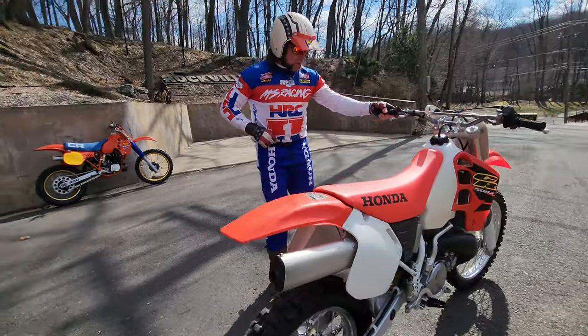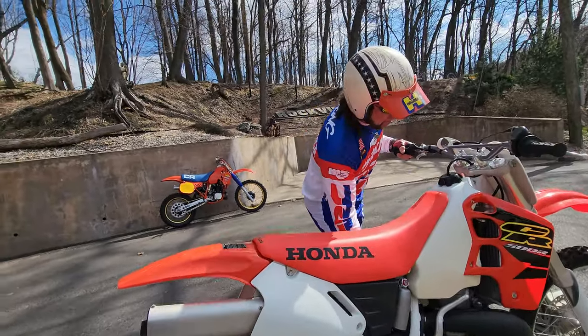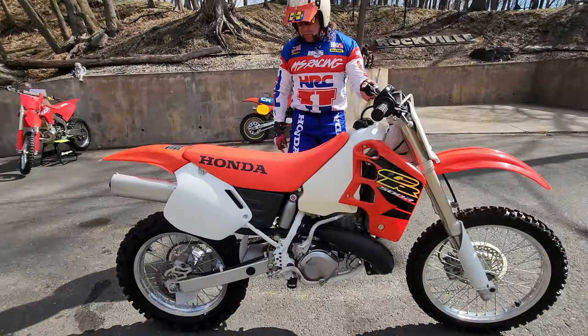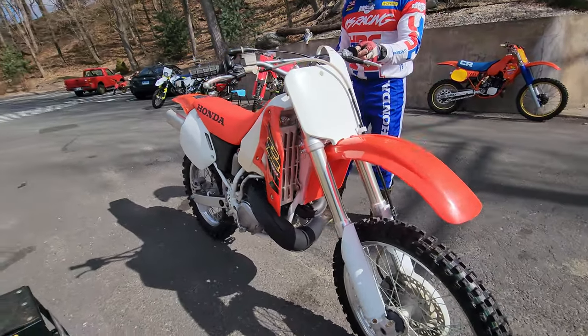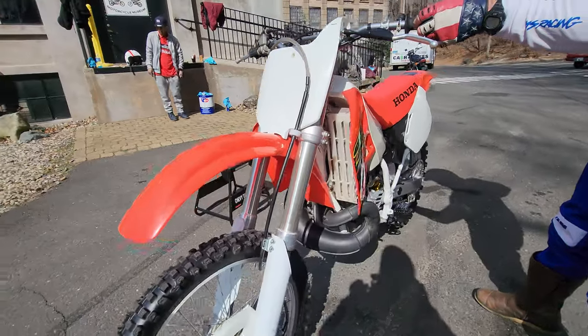This thing's about as close to factory fresh, unless you find one in a crate. That's the only way you're going to get one with less hours than this. The only one I know of in a crate is in a dealership in Massachusetts. Five years ago I offered him $30,000 for it and he laughed — he wouldn't sell it. So good luck finding a nicer one.